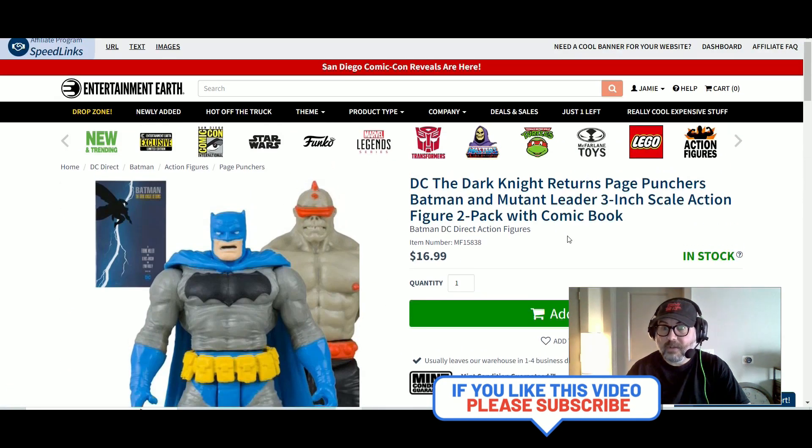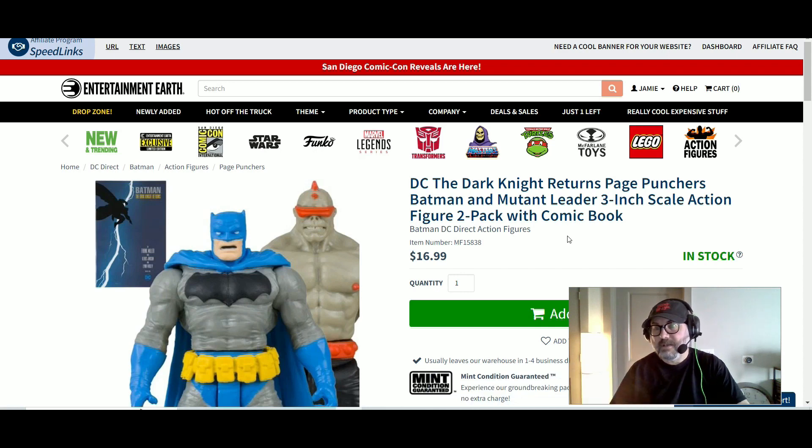Affiliate link's down below. Just click on it. It'll take you to Entertainment Earth. And type in Dark Knight Returns. That's it. To help out the channel.